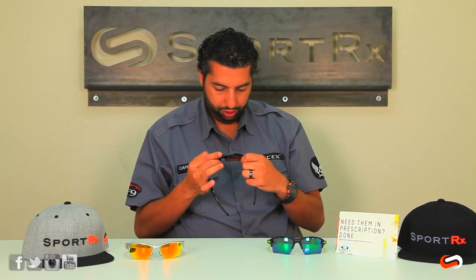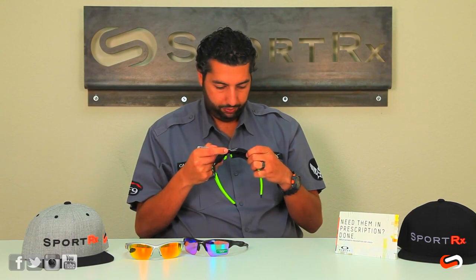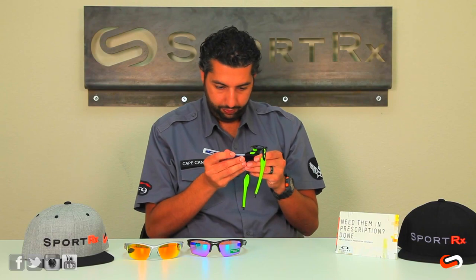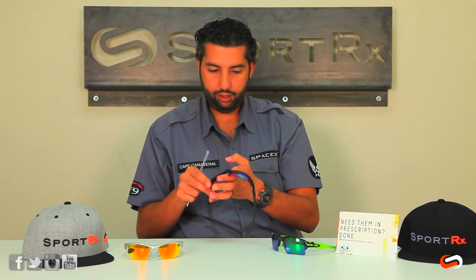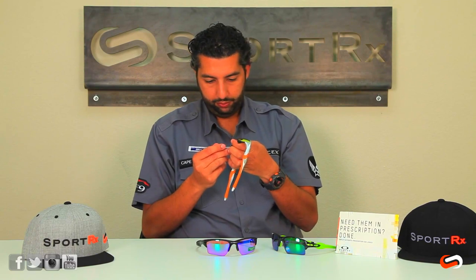As far as lens size, it's going to be pretty close. The lens width is just about 59 millimeters on both. The height is where they differ: the Flak 2.0 XL is about 39 millimeters tall, the Half Jacket XL is about 36 millimeters, and the non-XL Half Jacket without the sweep design is about 35 millimeters.